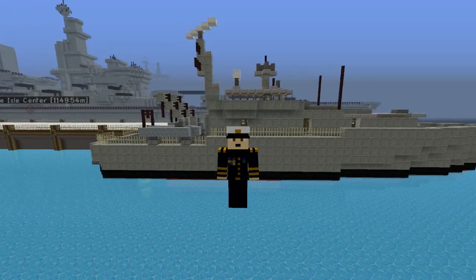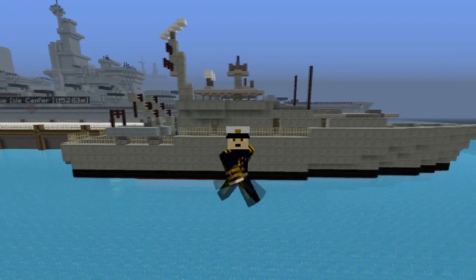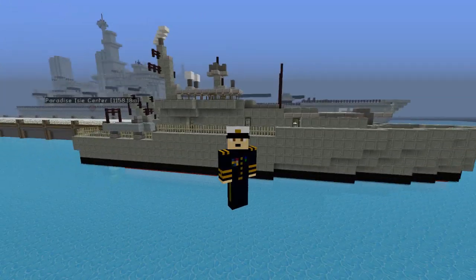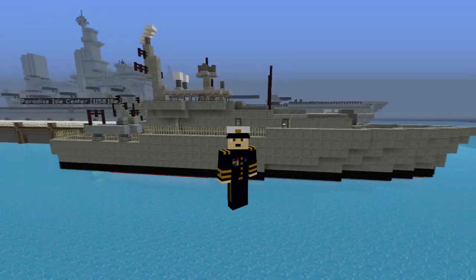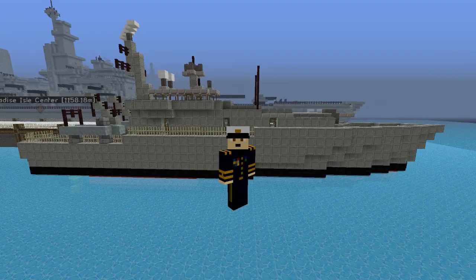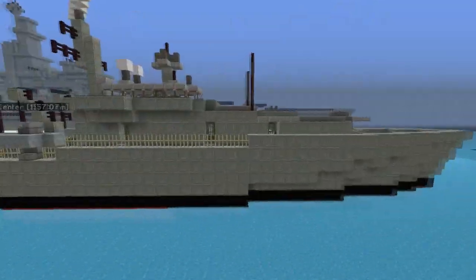Hi guys, and welcome to part 2 of the Armadale class patrol boat. Hopefully you guys got on with it alright - it was a pretty quick tutorial. So I'm just going to do part 2 where I'll show off the interior and give you some ideas for how to do the interior. So let's just have a walk around the ship.